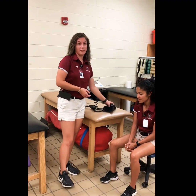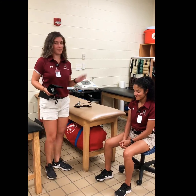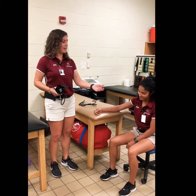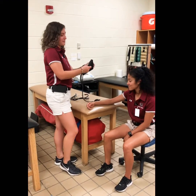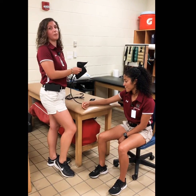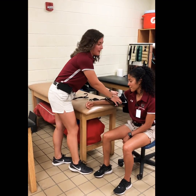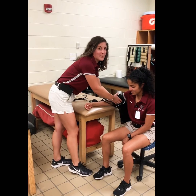You need a blood pressure cuff and a patient. You're going to ask your patient to sit up straight with their feet flat on the floor and their arm rested and elevated at about heart level. Take your blood pressure cuff, make sure you find the artery marking, and line that up with the brachial artery. Make sure you're using the right size cuff for the patient — there is a pediatric cuff and an extra large cuff that is also sold.